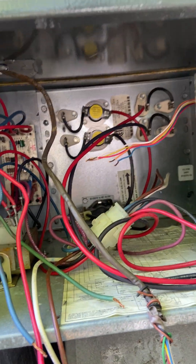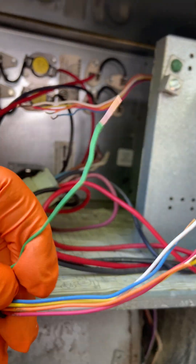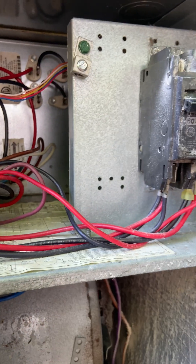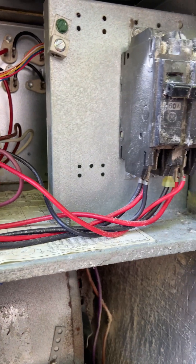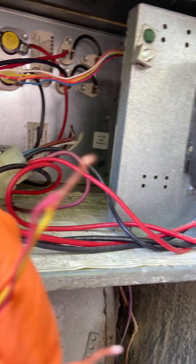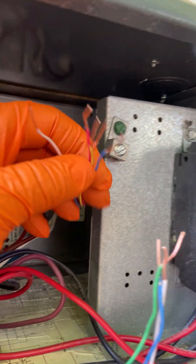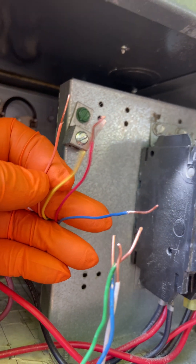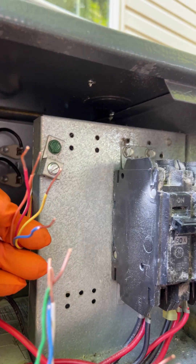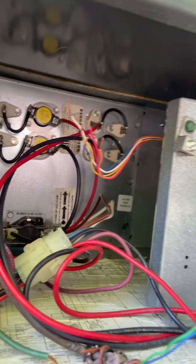Moving to the air handler unit: we get a 6-wire coming from the thermostat — we have green, common, white for the heat, yellow for the compressor, red for the 24-volt, and orange for the reversing valve. Coming from the outdoor unit we have a 5-wire: blue, yellow for the compressor, red for the power, orange for the reversing valve, and white for the heat. We're going to wire everything together now.